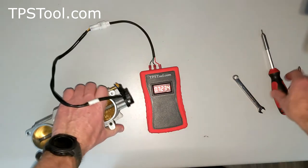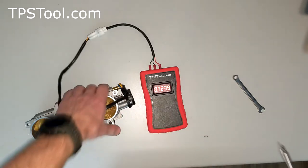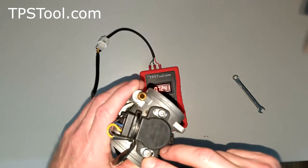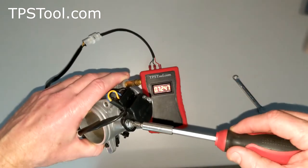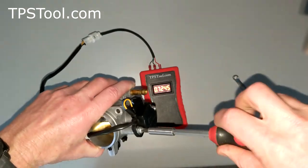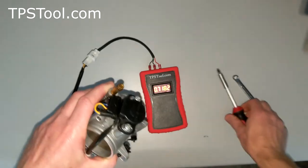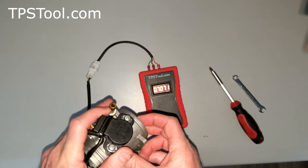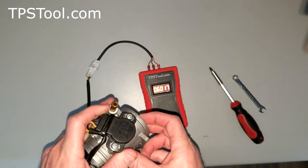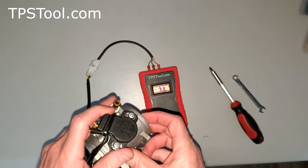Go ahead and grab a Phillips screwdriver — they're actually JIS screws, which are very similar to Phillips. You can tell by the little dot on the screw. A Phillips will work if you're careful. We're going to loosen these two screws, then rotate the TPS until we read 0.70 on the meter. You can see it's really sensitive — you move just a little and the numbers change a lot.